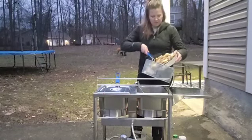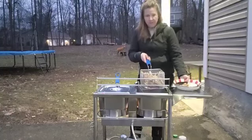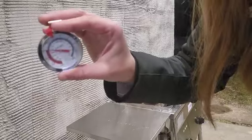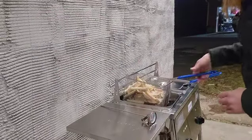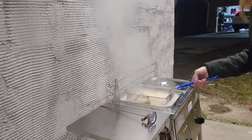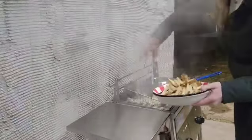When you go to deep fry, you want to load your food from the top while the basket is out of the oil — never leave the basket in and throw your food in directly. I'm going to go ahead and drop in the fries now.